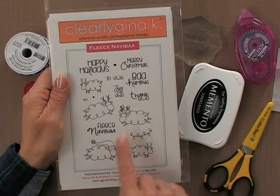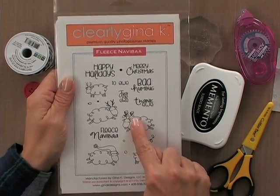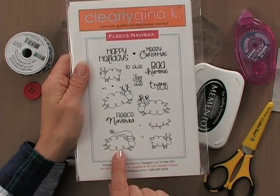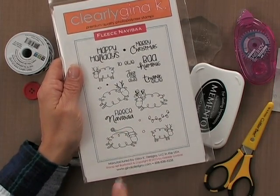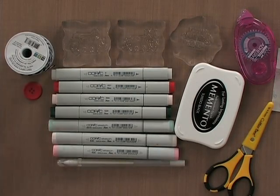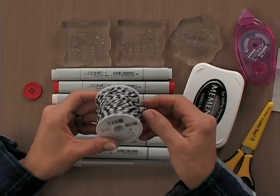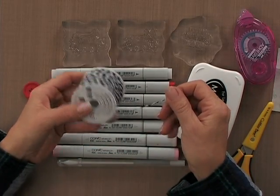The two sheep I'm going to use are this little guy with the holiday lights in his antlers and then this little sheep with the cute little Santa hat on. Then you're going to need some twine — I'm using Baker's twine, the We Are Memories brand, in black and white.